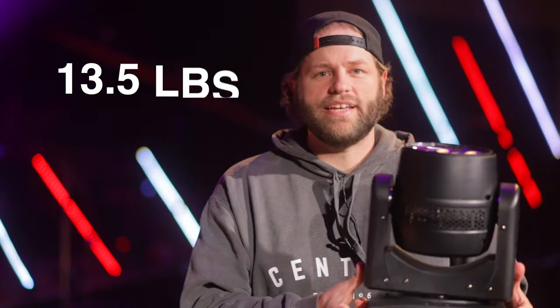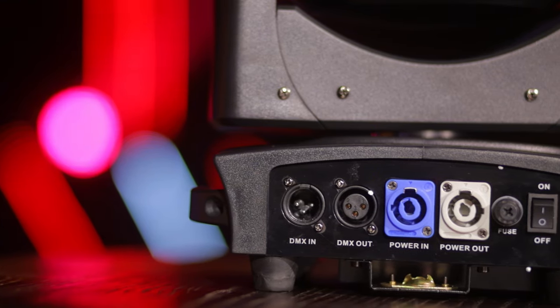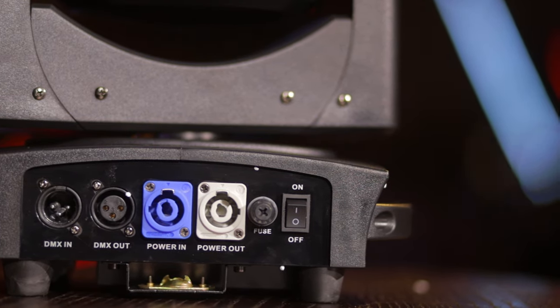Let's talk about the build quality and what you get for the really budget price they offer. Size-wise and weight-wise, it's actually a little bit smaller than the other lights I've talked about — more similar to a Chave Intimidator 255 IRC. It's pretty plasticky. It does have PowerCon in and out, 3-pin DMX in and out, and a power switch with a fuse.